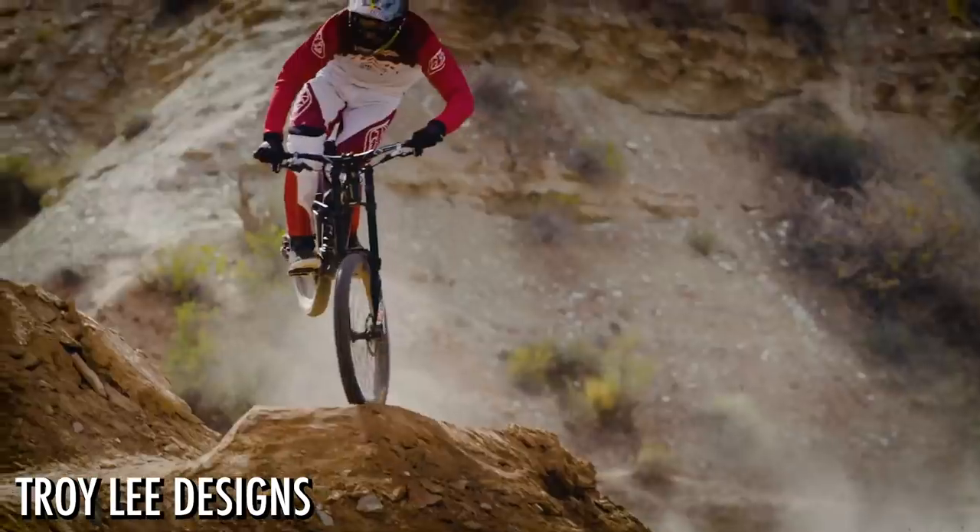Next up, the Troy Lee Designs D4 full-face helmet finally breaks cover. They sent us this video — it's kind of like a best-of greatest hits. The D2 and D3 are just modern classics, iconic helmets. Even the classic Daytona — super rare, but beautiful-looking helmets.